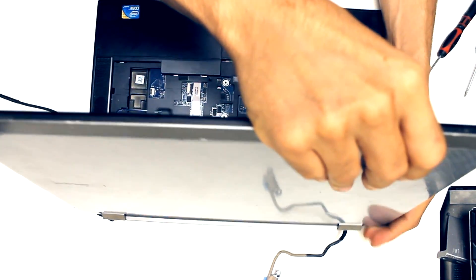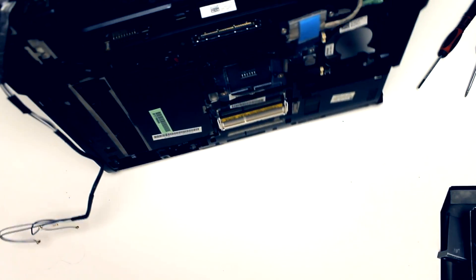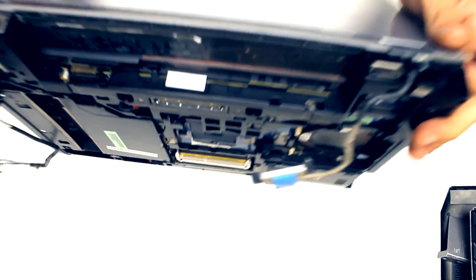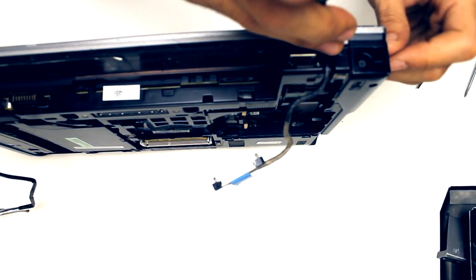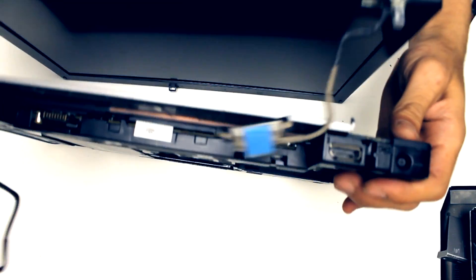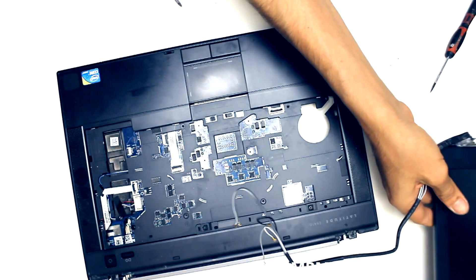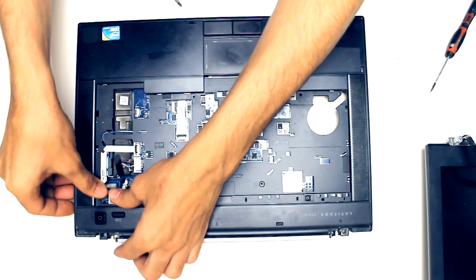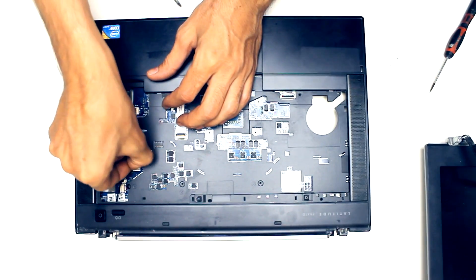You need a plastic pry tool to pop up the clips holding the two sides of the cover. I don't have that tool so I'll use just a screwdriver — be careful and open it step by step to not scratch the cover. Once I take this off, the screen will go apart. As you can see, there are two wires from the right and left — one to the monitor and one to the Wi-Fi antenna.